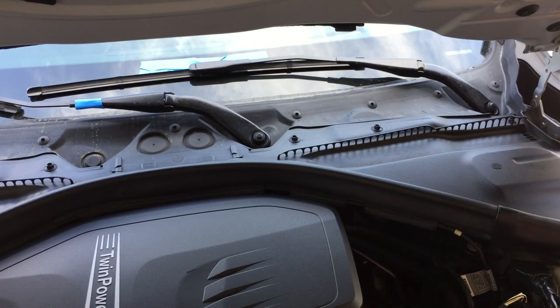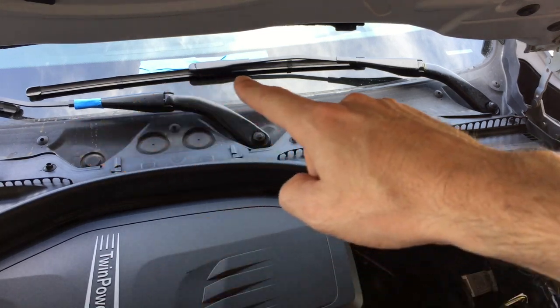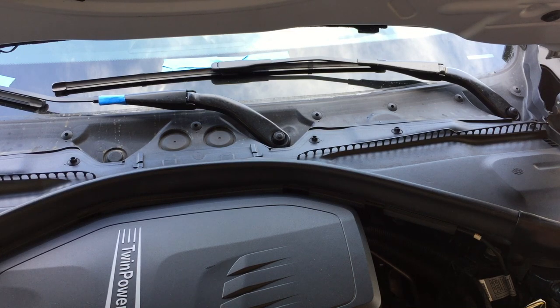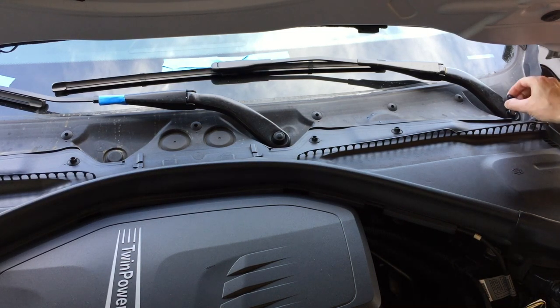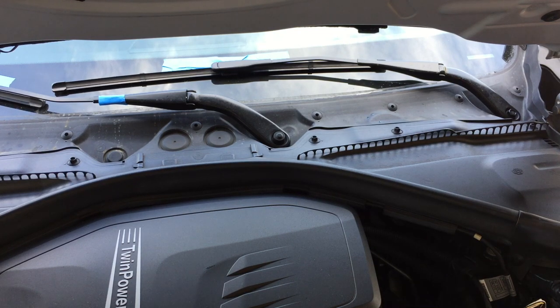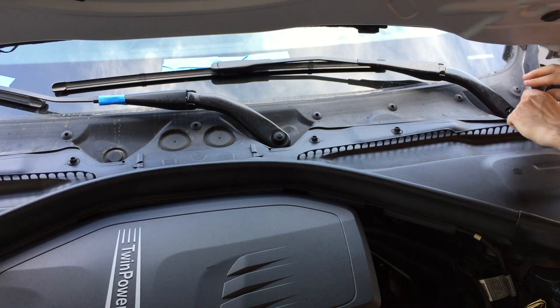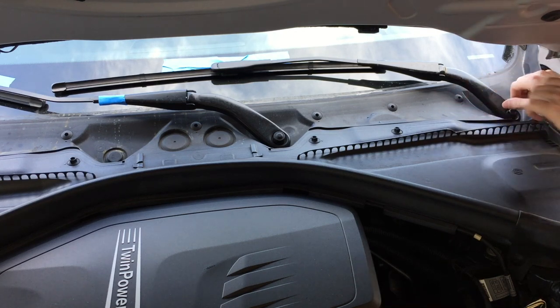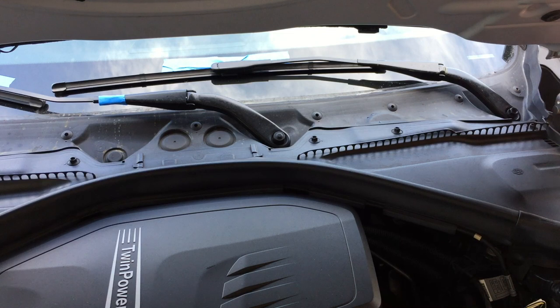To start, we need to remove the windshield wipers. I've already marked the wiper positions so they're easy to reposition, and I marked the left one so I don't have to think about which is left or right later. The first thing you do is remove the little cap, and underneath you'll see a 16mm bolt — go ahead and loosen that bolt.